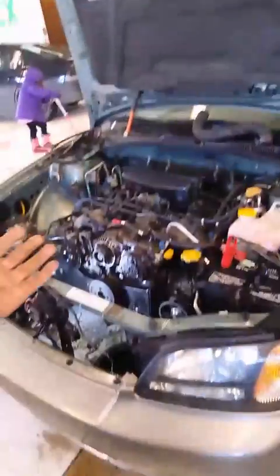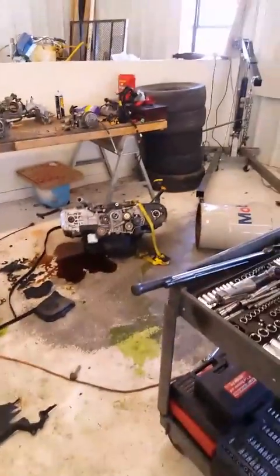We have a 2003 Subaru Outback. It originally comes with a 2.5 EJ25, 2.5 liter four-cylinder, which is this engine over here, but we swapped it out with an EJ20 upon the customer's request because he had this engine sitting around and didn't really want a rebuild.